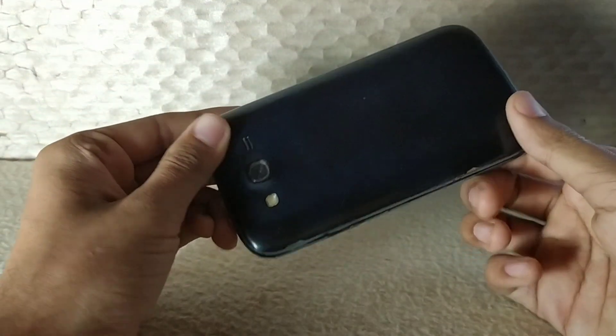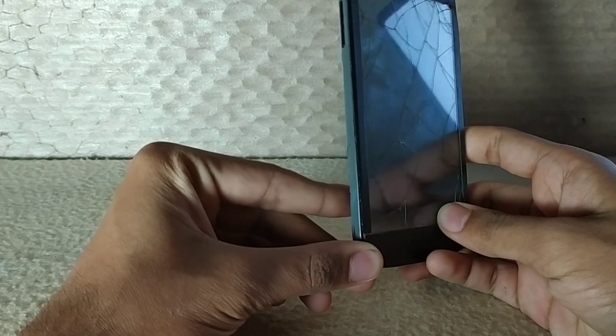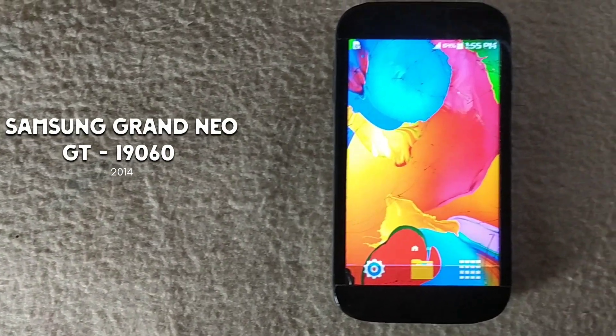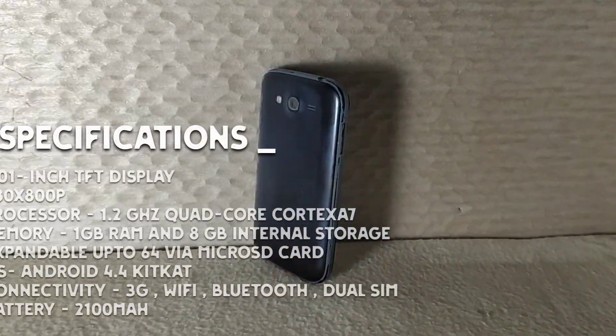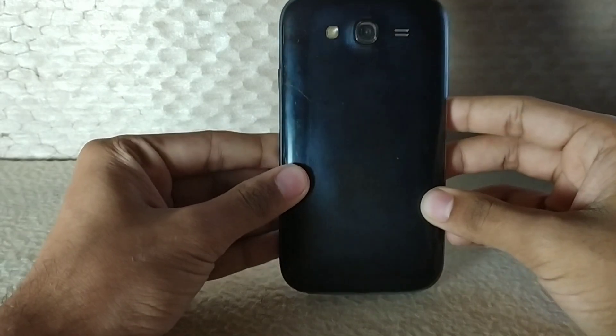So this phone just got 11 years old this February. This was my dad's phone for the past 11 years, from 2014 when it was released. This is the Samsung Grand Neo GT-i9060 from 2014. It was a duos phone and my dad switched from this phone last December.